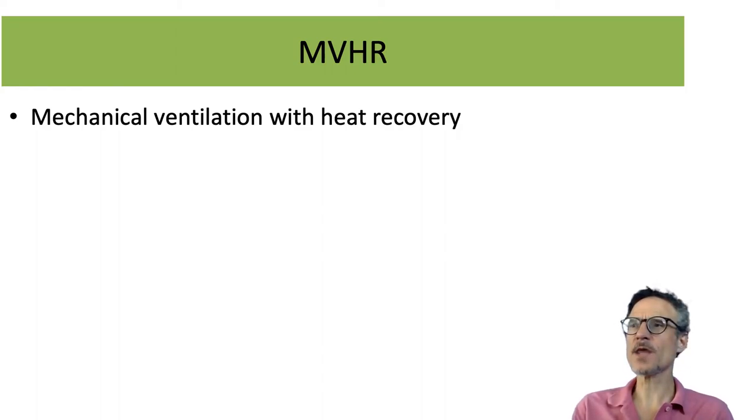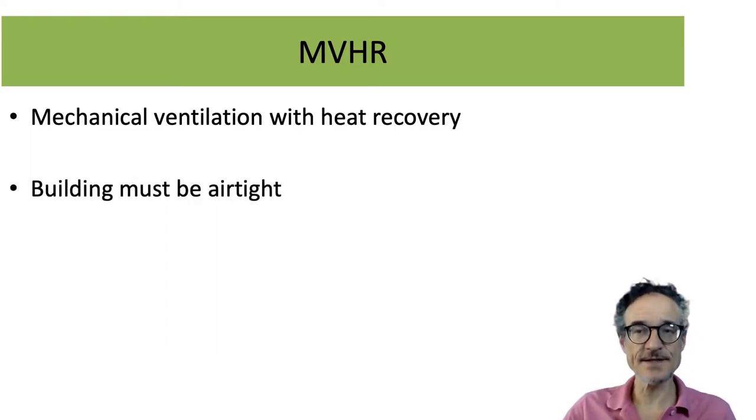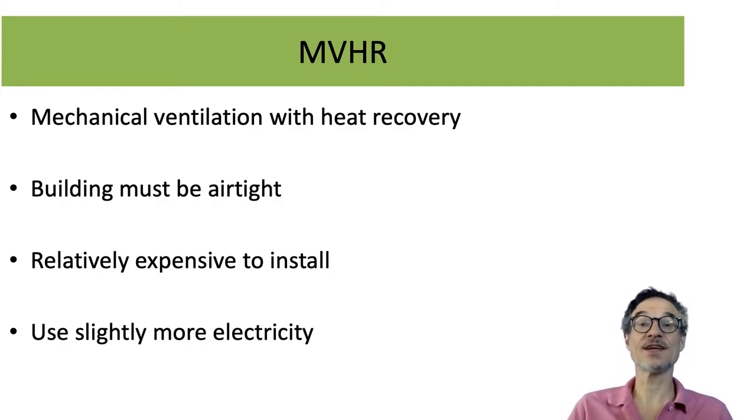For MVHR to work, the building must be airtight. It's relatively expensive to install this kind of system, and it uses slightly more electricity than just using extractor fans.